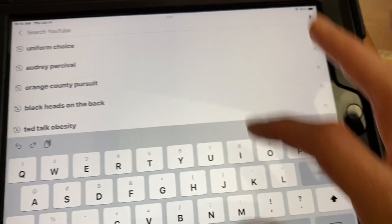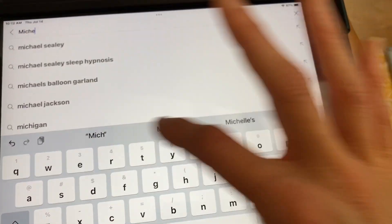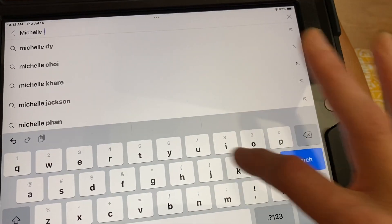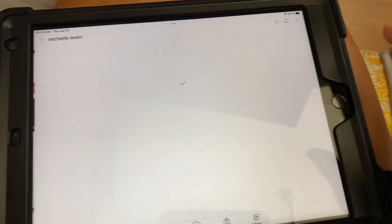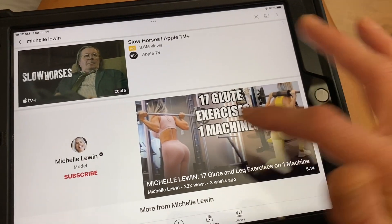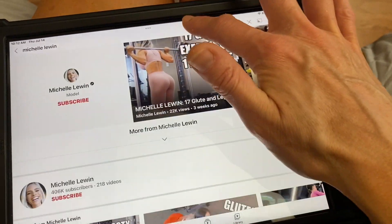Welcome back to my channel. If you are new here, my name is Audrey and today I'm going to eat like the very popular fitness influencer on social media, Michelle Lewin. So stay tuned for that. Let's look up her YouTube. I follow her on YouTube already, but let's look up her diet.